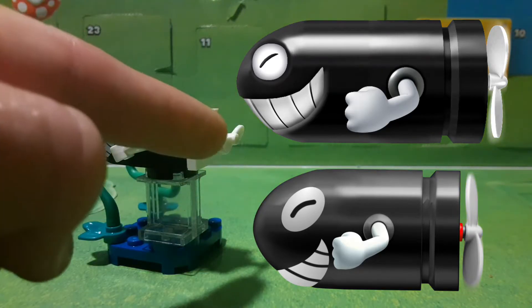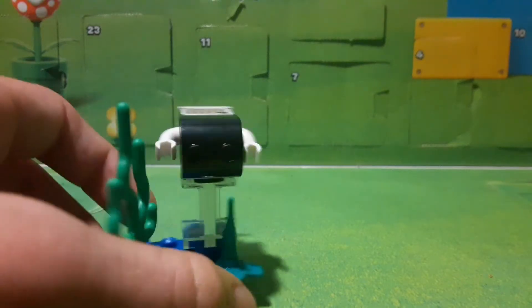I think there might be a little bit of red on some models, like on this piece right here, but otherwise I think it's really cool.